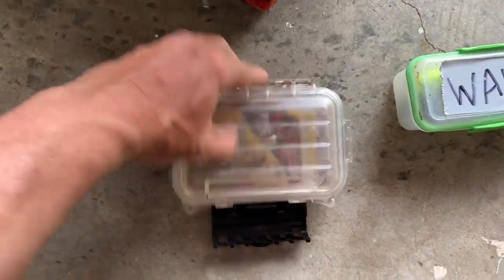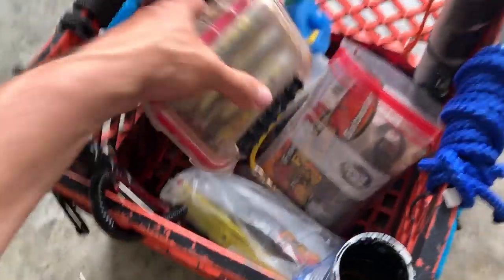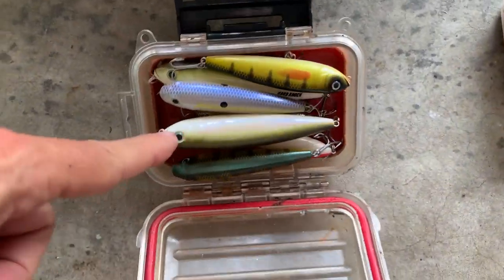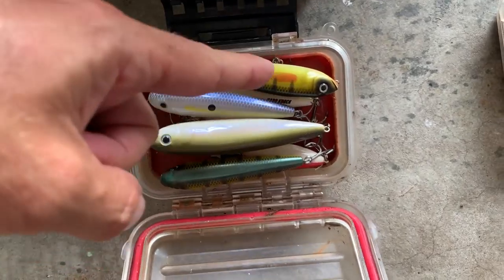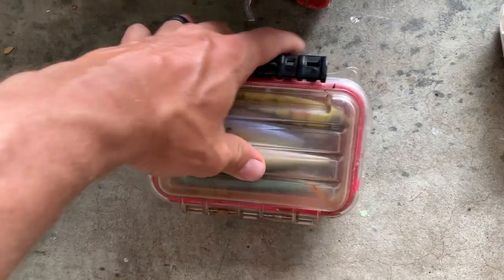This next box is nothing but lead — my 1/16th and 1/8th jig heads and my worm hooks, that's it. The next box I'm grabbing is just topwater. There are a lot of Sexy Dogs in here — full size, the small ones, the juniors — and there's a couple with single hooks in case the grass is bad.